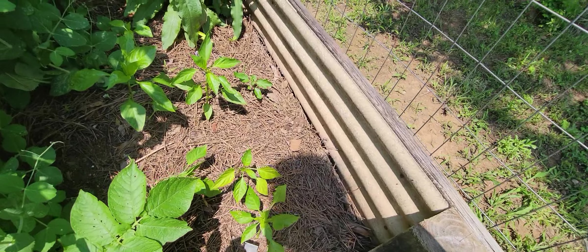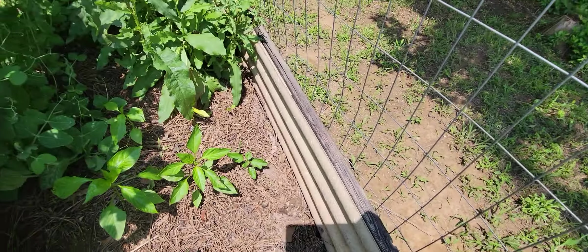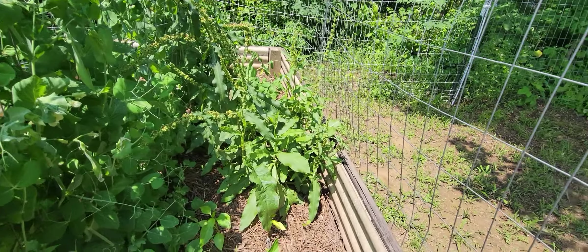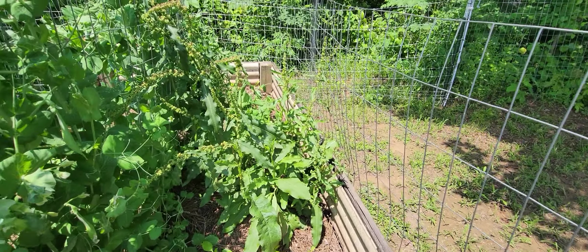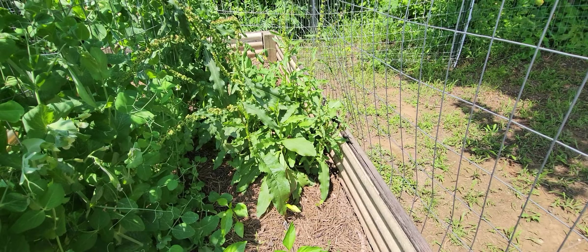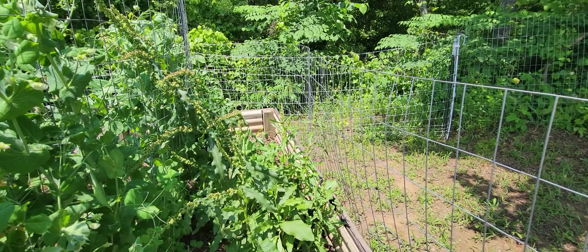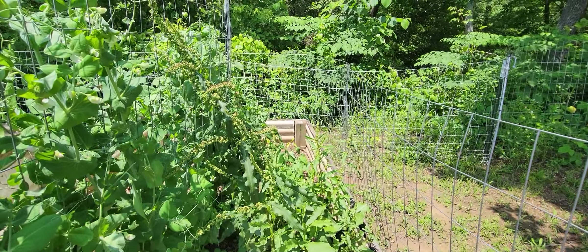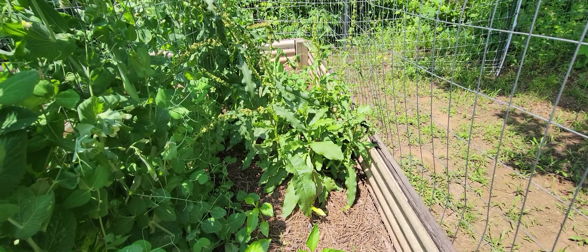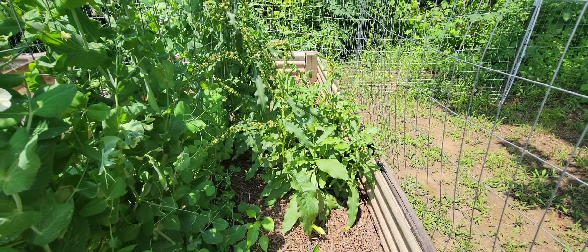I got more peppers over here — these are Big Bertha. It was the end of the season at the Amish greenhouse. This is Curly Dock. See how beautiful that is? That is great rabbit food and has some medicinal uses as well. So I'm letting that grow in there and I'm going to collect seeds from it so I can seed Curly Dock all over the property. You can use it as spinach, you can use it medicinally, but I personally use it as rabbit food.